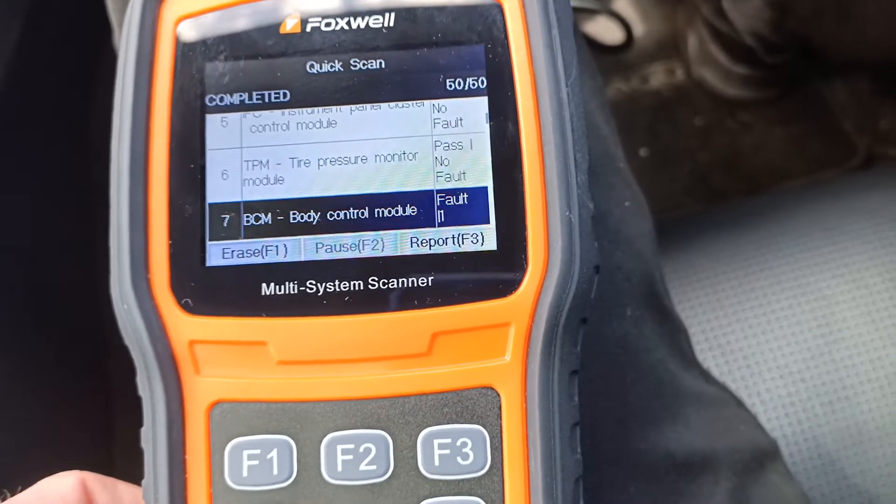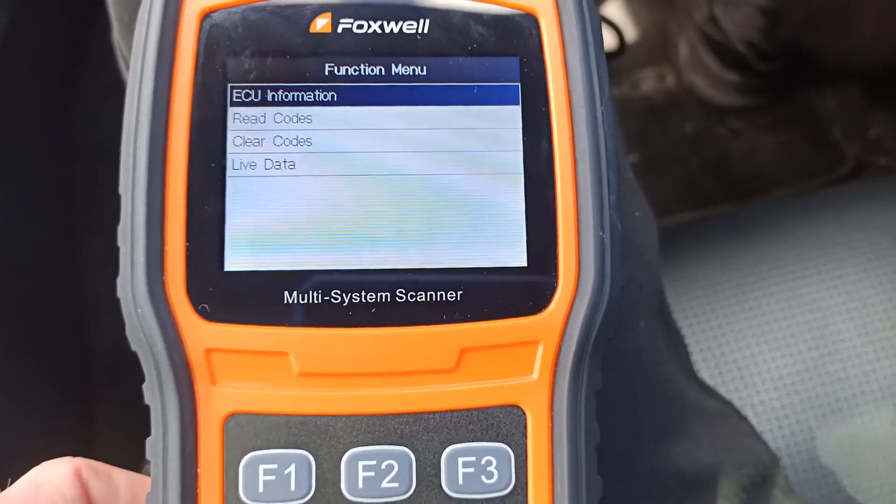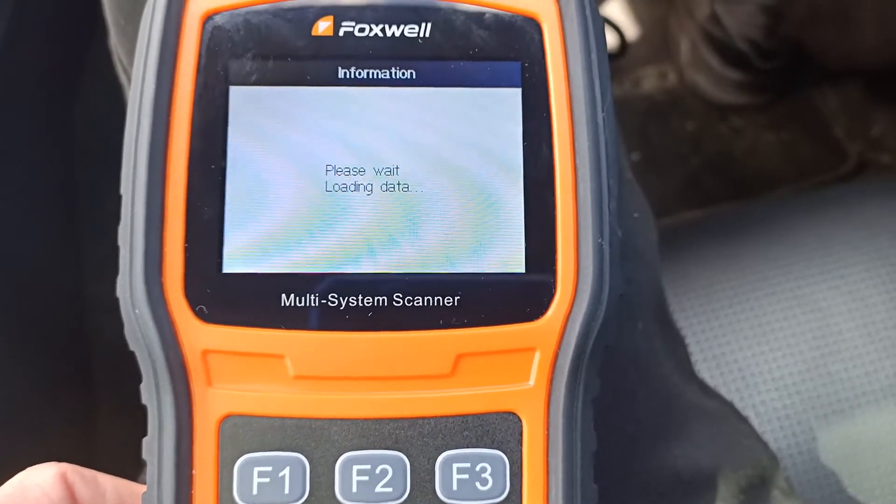So if we just click enter on that system, then we can go in and choose read codes. And now you can see what the fault code is.